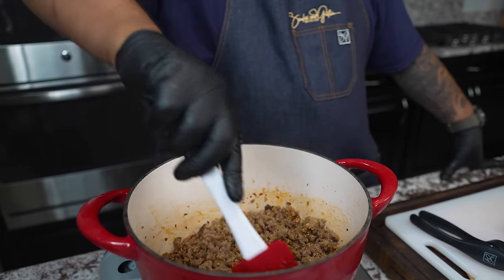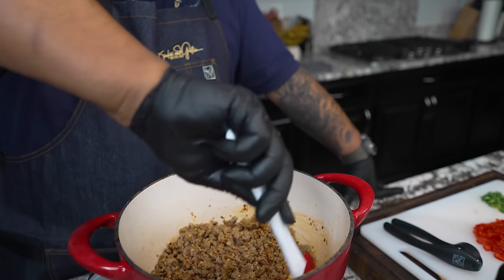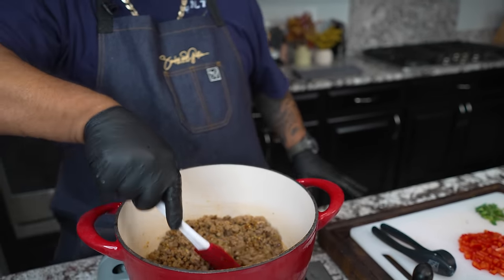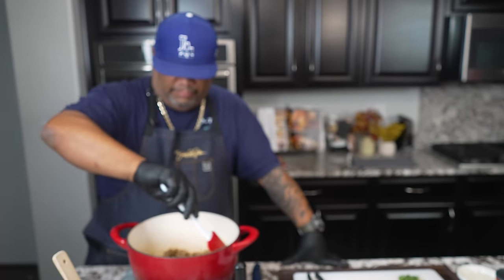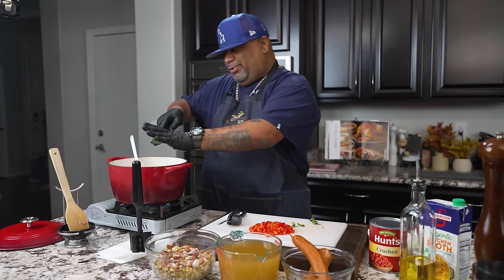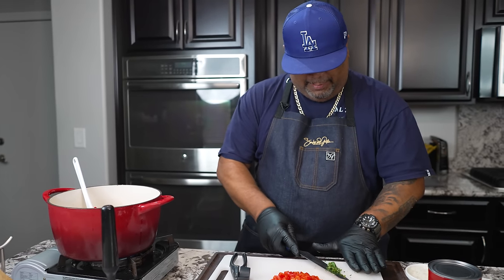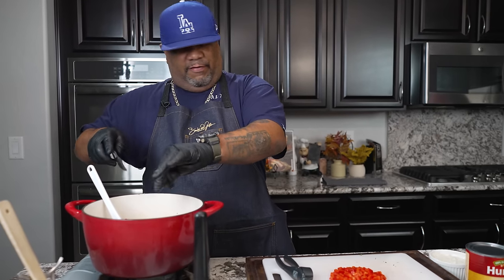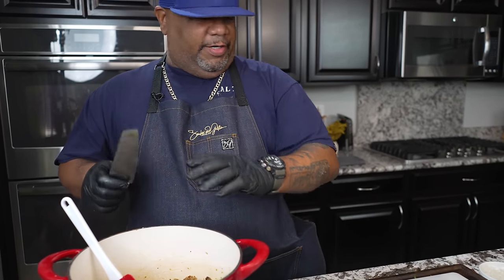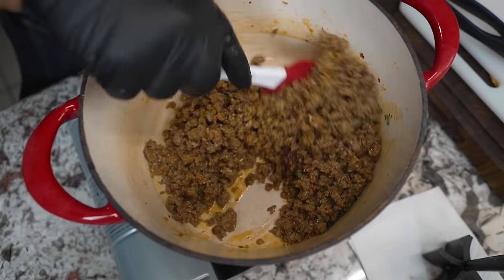Now you guys can see how we're building them layers of flavor. Let me know down in the comment section below — how many of y'all really cooking with 15 beans? Once I got really turned on to it — and this was after my grandmama — I keep this in my pantry. Now I'm gonna come with that fresh basil. I think basil is so underrated. Everybody thinks it has to be Italian, but it marries with about 80% of everything that we normally cook with anyway.